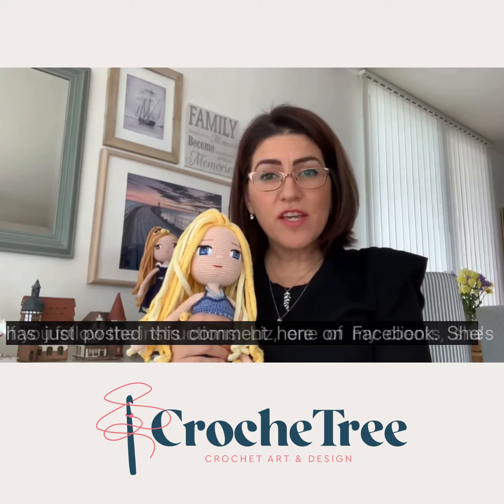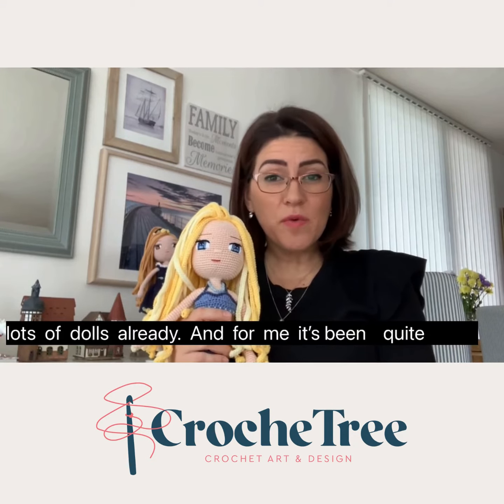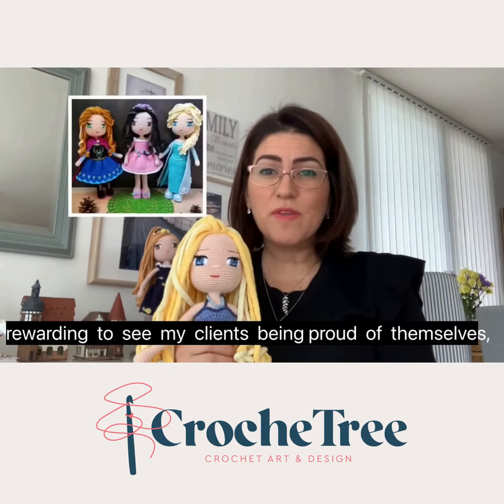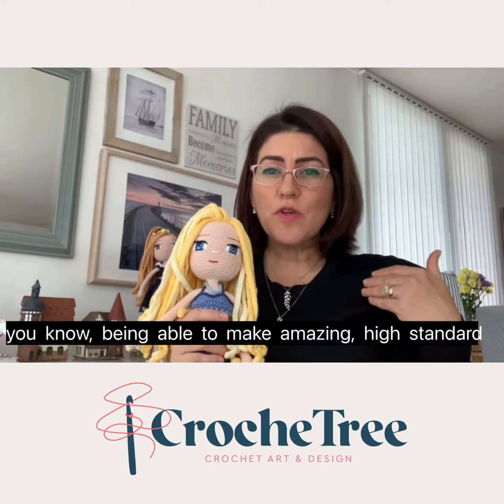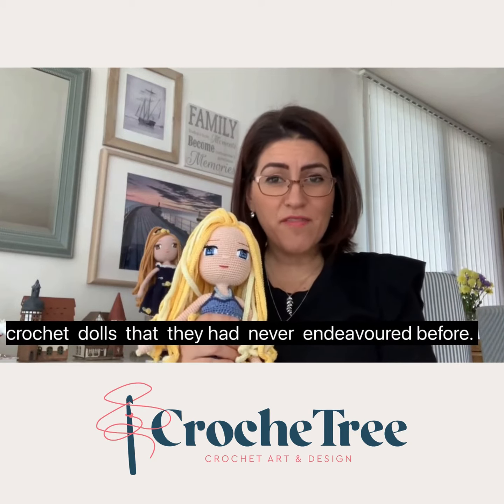Liz, one of my clients, has just posted this comment here on Facebook. She's quite happy with the eyes she's made — she's made lots of dolls already. For me it's been quite rewarding to see my clients being proud of themselves, being able to make amazing high standard crochet dolls that they had never endeavored before.